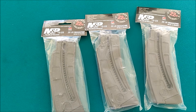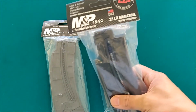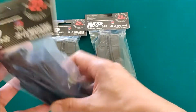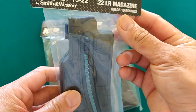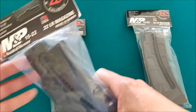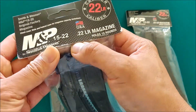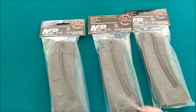Okay, today guys, we just bought the M&P 15-22 LR magazine and it holds 10 rounds because I'm located here in California, so this is the only capacity that is allowed per magazine.